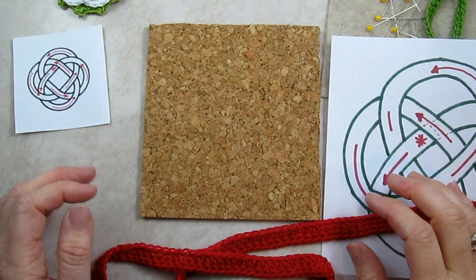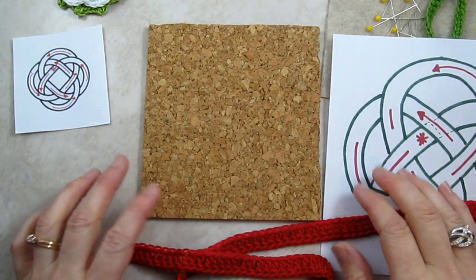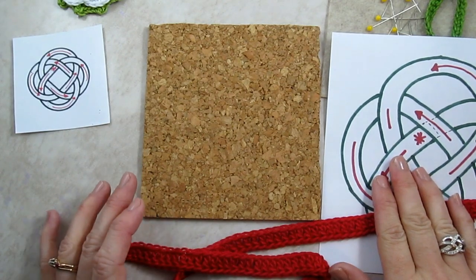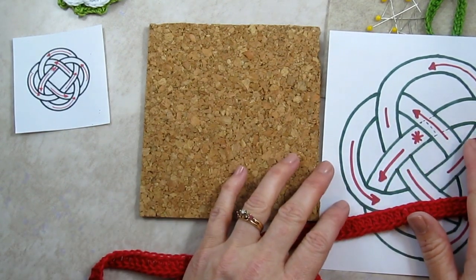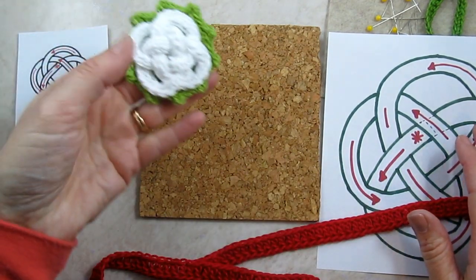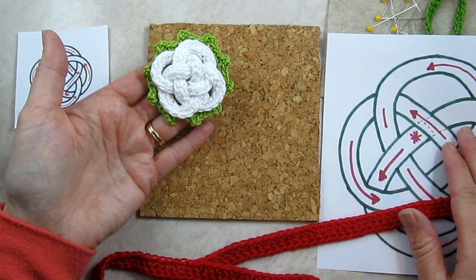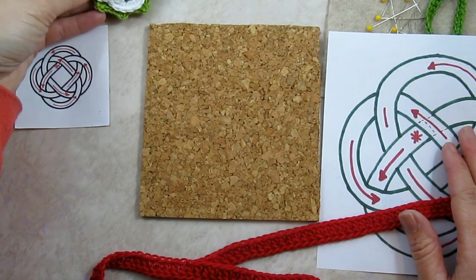Hi, I'm Jennifer, and this is Celtic Knot Crochet on YouTube. Today I'm going to show you how to weave the Celtic knot that is in the Killarney hot pad and the Celtic knot pin. Both are free patterns that you can find on my blog at CelticKnotCrochet.com.